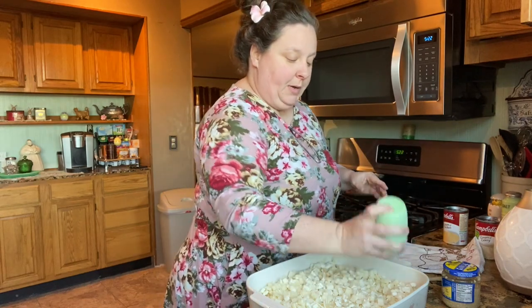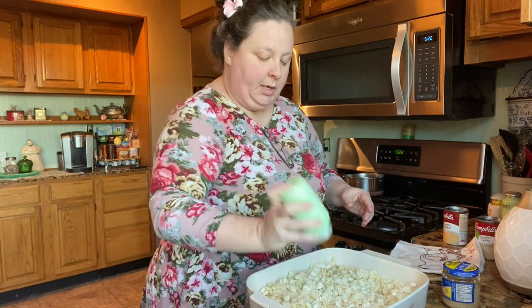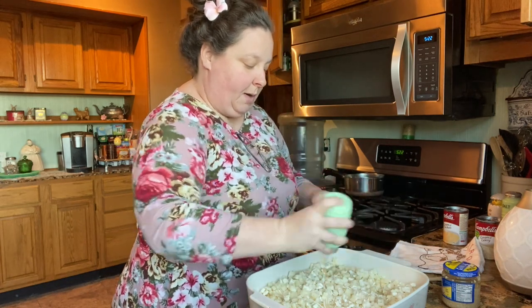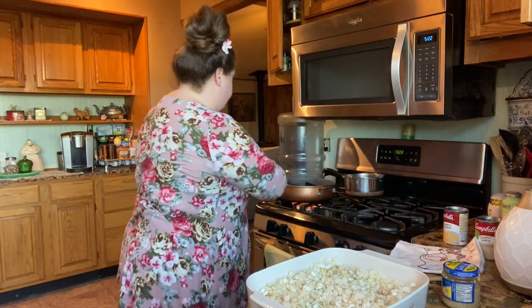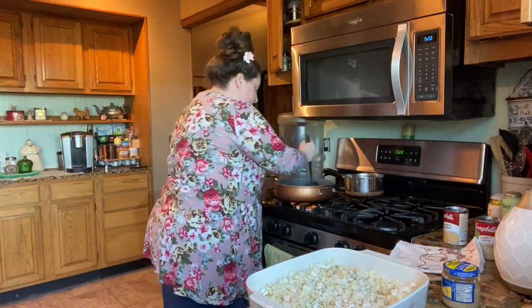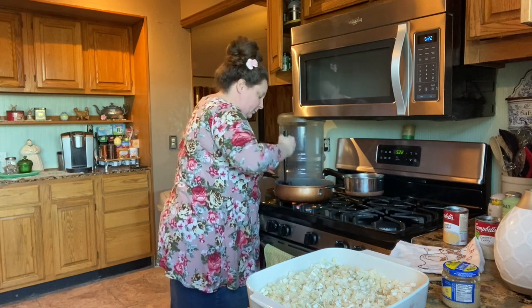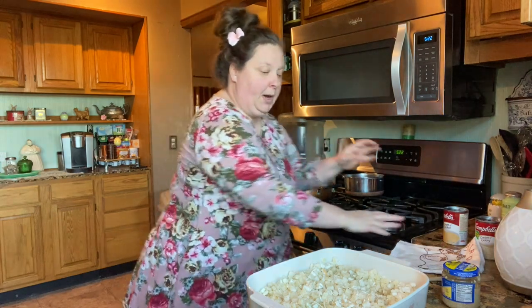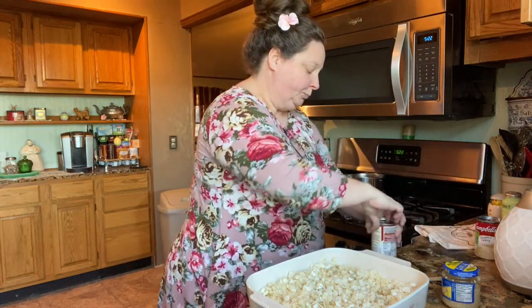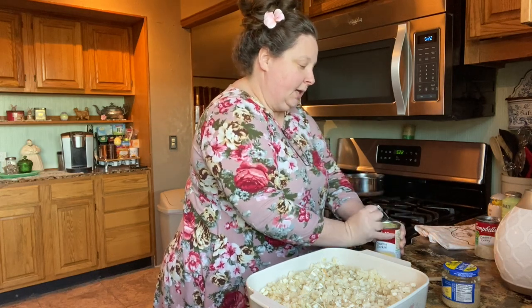And then I'm gonna also pepper my potatoes. It's gonna be all mixed together, but I tend to like to salt and pepper everything separate. That flour is probably good and cooked in there. So let's open up our soup cans — we're gonna put both cans in there.